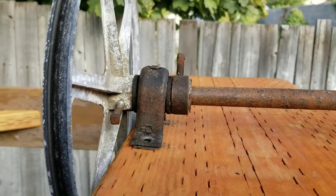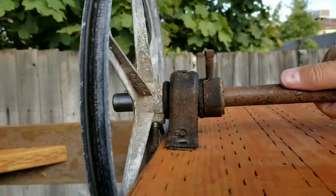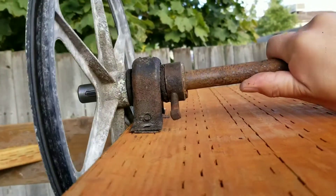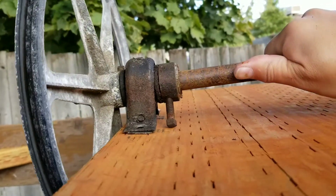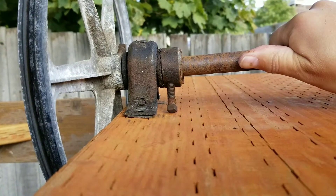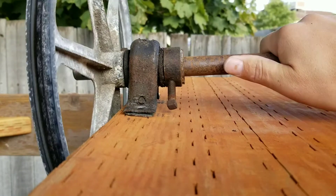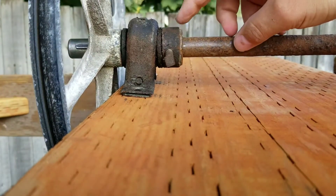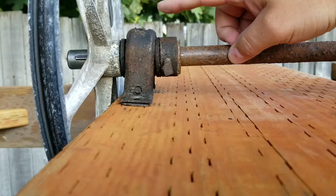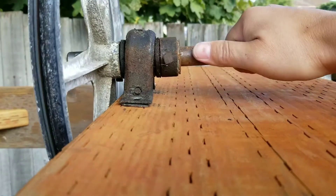But we run into another problem. If we try to turn these around, we run into the set screws — or set bolts in this case — for the retainment washer? Retainment bearing? Whatever those are called.